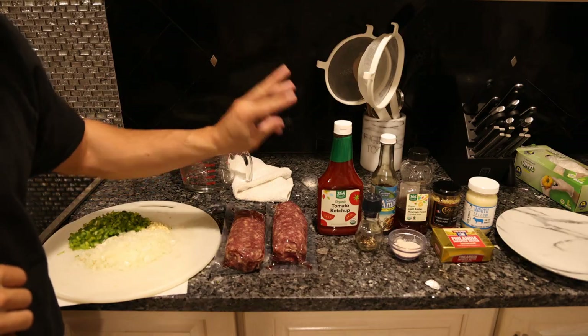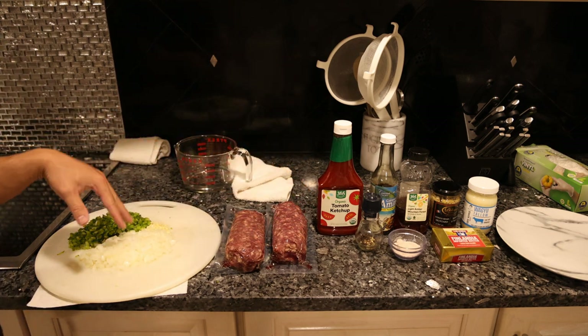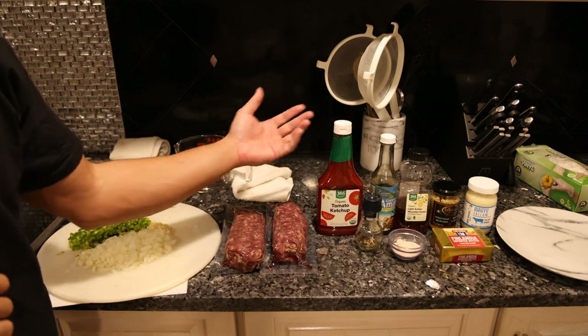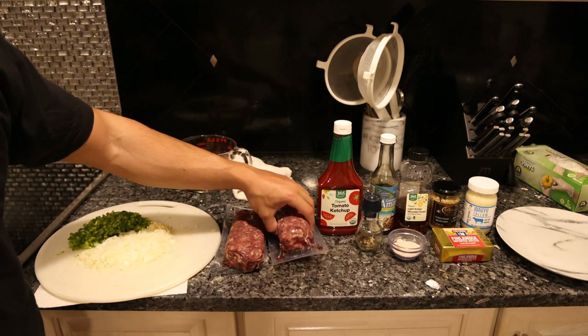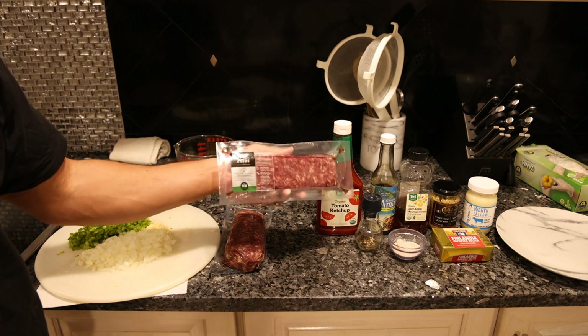There are three stages to this recipe: we're going to brown the meat, take it out of the pan, caramelize the vegetables, and then put the meat back in with the sauce and let that simmer for maybe 15 to 20 minutes. For the meat, we're using 100% grass-fed top-secret blend from Frankie's Free Range Meat.